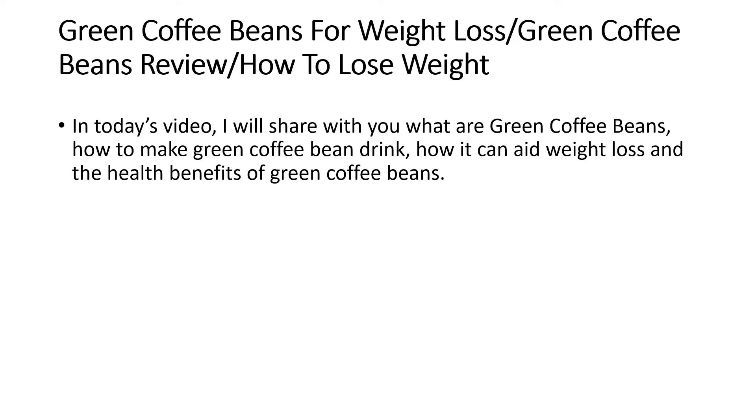In today's video I will share with you what are green coffee beans, how to make green coffee bean drink, how it can aid weight loss, and the health benefits of green coffee beans.